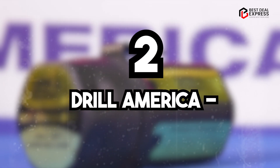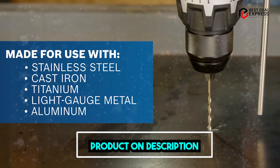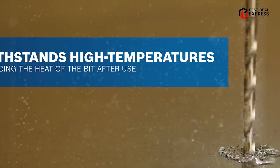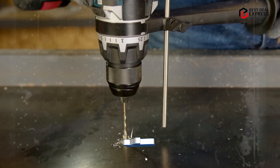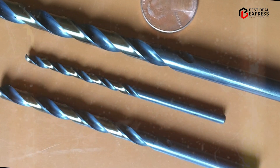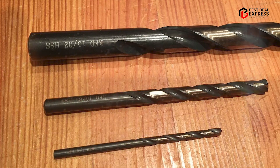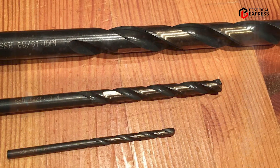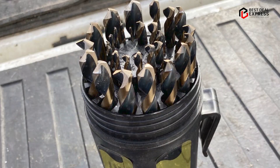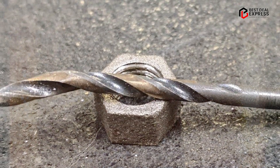Moving on to number two, we have Drill America. The Drill America KFD29JPC29 is a high-performance drill bit set designed for use in a wide range of materials, including metal, wood and plastic. This set includes 29 pieces, each made from high-speed steel (HSS) with a black and gold oxide coating, which helps to reduce friction and increase durability. One of the standout features is the 135-degree split point design, which provides faster penetration and reduces the risk of slipping or walking during drilling. The flutes are also designed with a parabolic shape, which helps to clear debris and reduce heat buildup, extending the life of the bits and providing more efficient drilling.